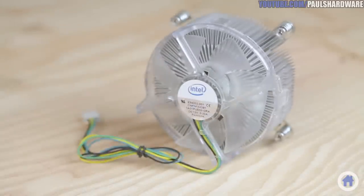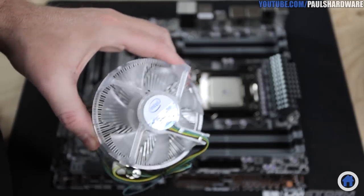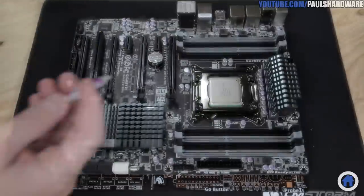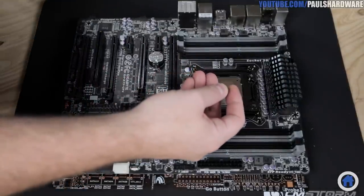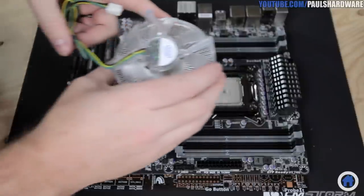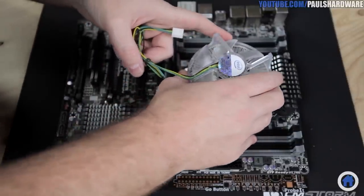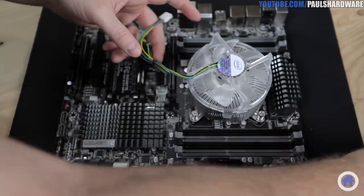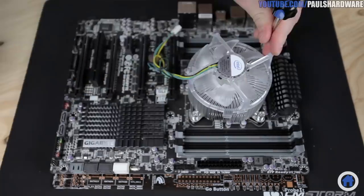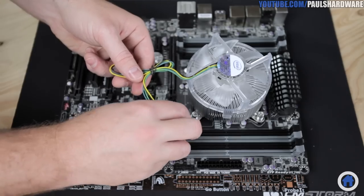If you have a stock heatsink fan for your CPU, now would be a good time to put it to some good use. I do happen to have one for LGA 2011, so I'm going to install it temporarily for the outside-the-case parts test. Apply some thermal paste in the form of a small pea-sized blob right at the center of the CPU heat spreader. Line up the four mounting screws on the heatsink fan, lower the heatsink slowly onto the CPU, and let it settle so the thermal paste will spread evenly. Tighten each screw, starting with opposite corners, a few turns at a time until they're all snug. Don't forget to plug in the fan to the four-pin CPU fan header.